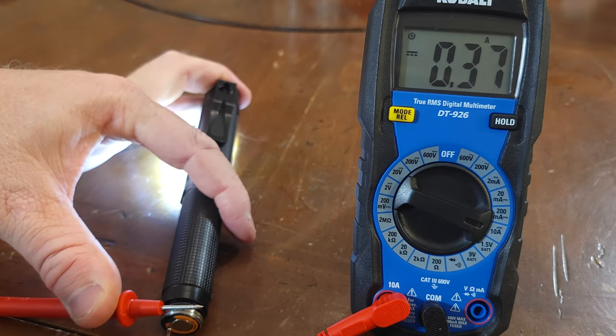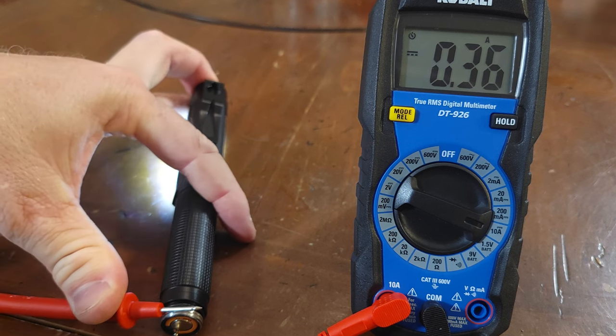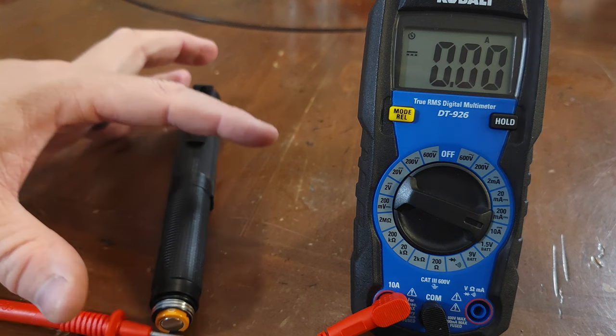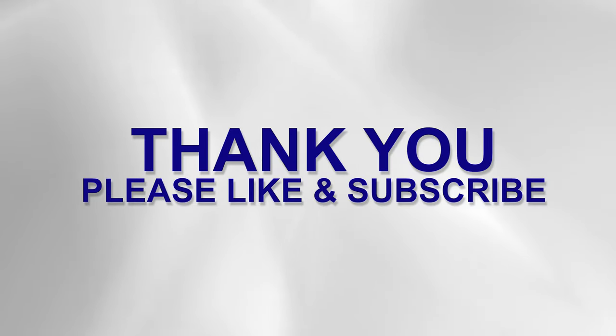Next is an example of how to test for current. You will move the red lead into the 10-amp position on the meter and select 10 amps DC on the dial. You're basically completing the circuit — as you see, this is reading 0.33 amps, or 300 milliamps. Be careful not to touch the metal probes when testing, because sufficient current could shock you. Also, on this meter, never test more than 10 amps, as it will burn a fuse or damage the meter.